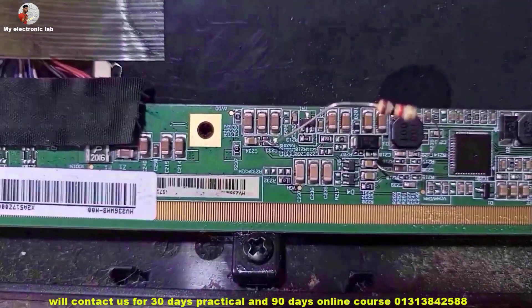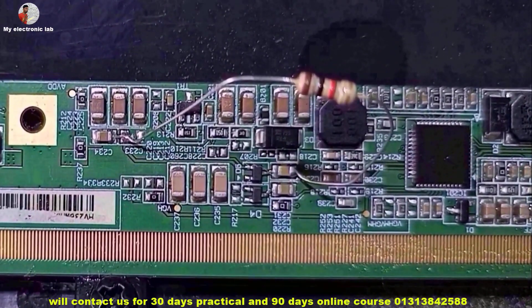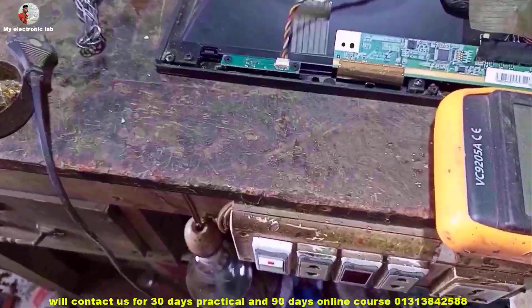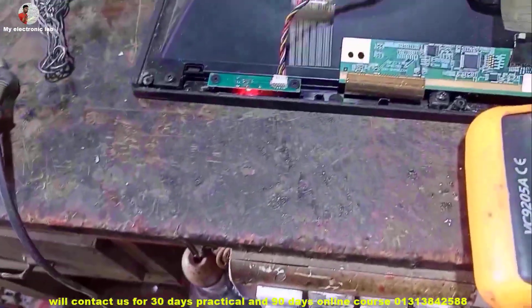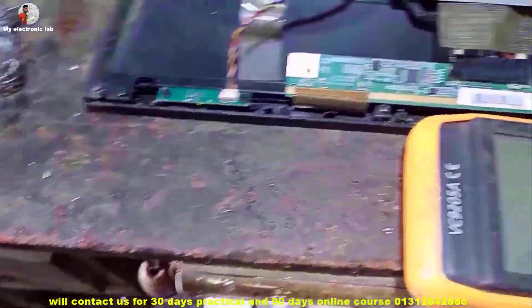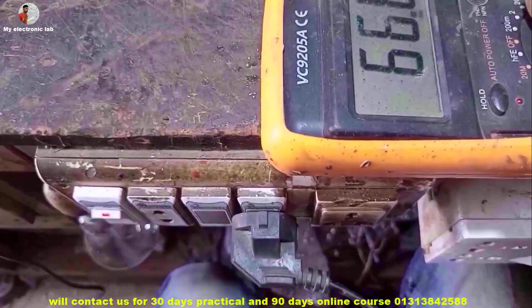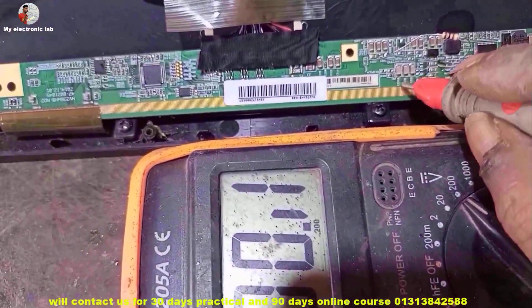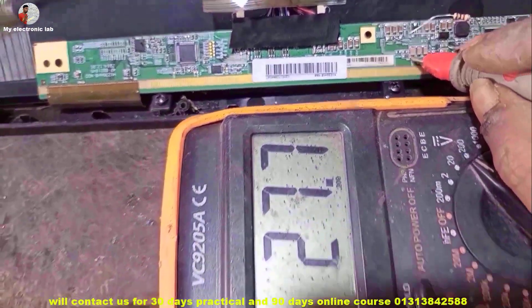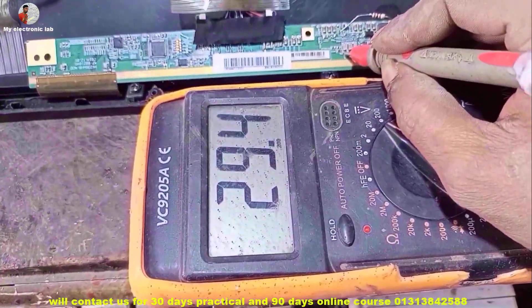Now look — I have connected a 1K ohm resistor here. I connect the resistor to the TV and turn on the TV. Now let us measure VGA voltage again. Very nice — VGA voltage is now 29.4 volts.